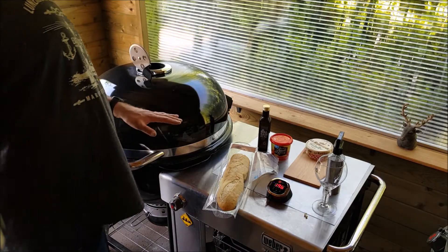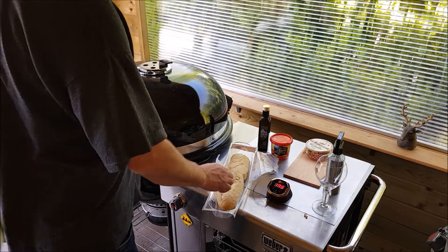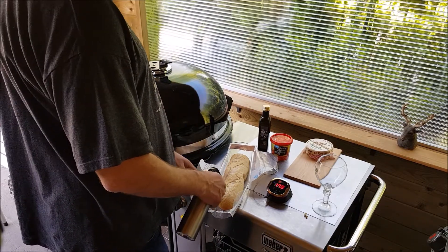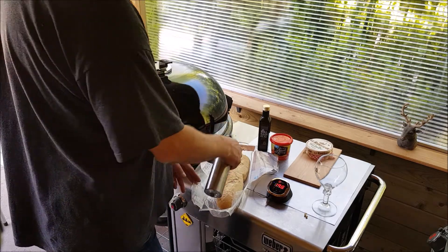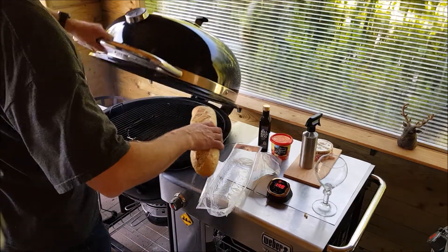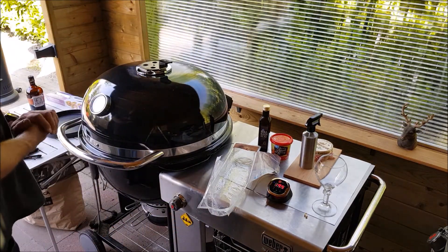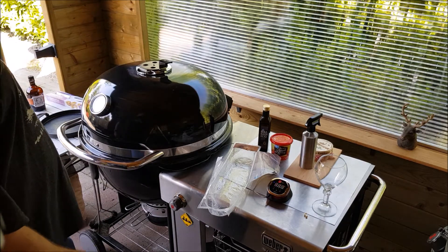I'm heating up my barbecue to 200 degrees Celsius, as per the instruction on the baguette. Before I put it in, I'm going to mist it with a little bit of water just to keep it moist. I'm going to put it in with a diffuser plate so it can stay at 200 Celsius and bake for around 15 minutes.